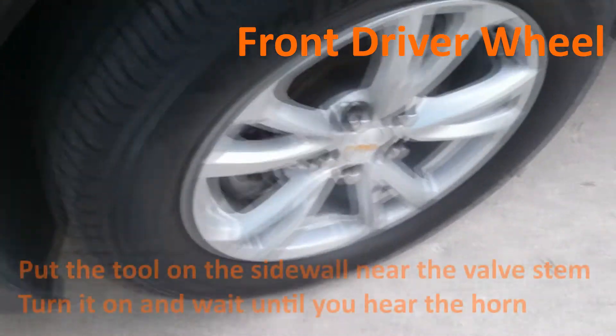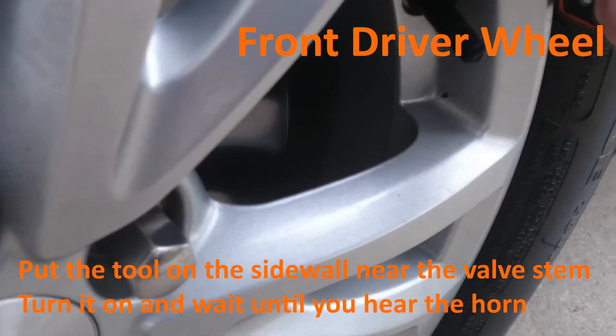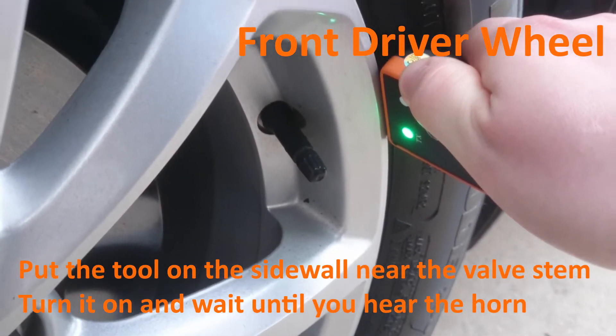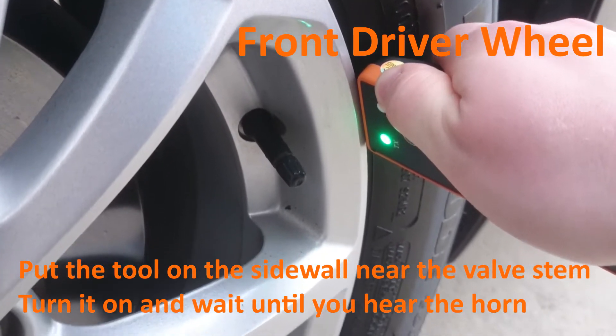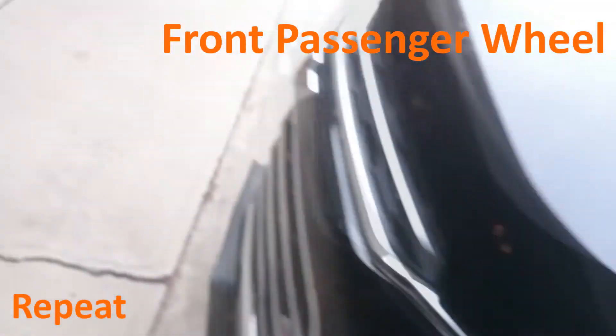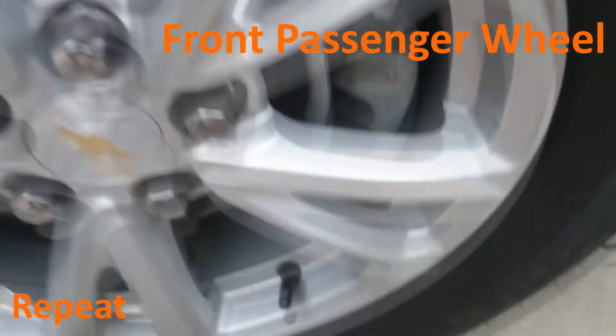Beginning with the front driver's side, put the tool on the sidewall as close as possible to the stem. Press the button to turn on the tool and hold it there until you hear the car honk. Once you hear it honk, move on to the next wheel and repeat the same process.